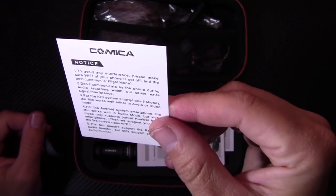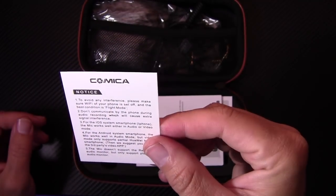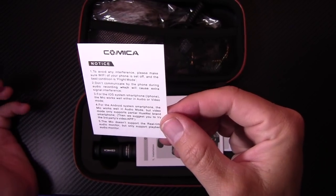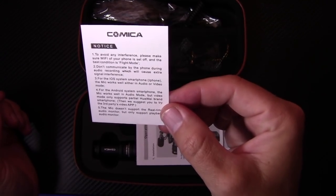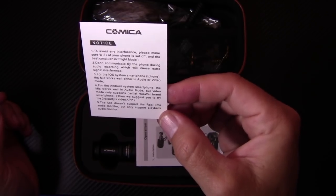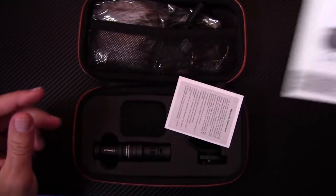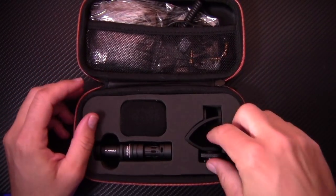There's a little notice: to avoid interference, make sure Wi-Fi on your phone is set to off, and best condition is airplane mode. For iOS smartphones, the mic works well in both audio and video mode. For Android, it works in audio mode, but video mode only supports partial functionality — they suggest a third-party video app. The mic does not support real-time audio monitoring, only playback monitoring. There's an owner's manual and a 12-month warranty card.